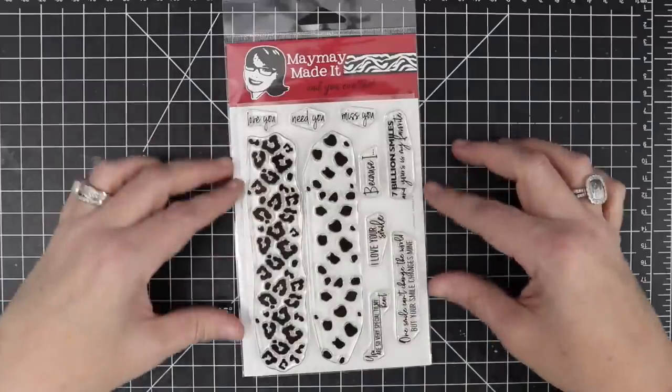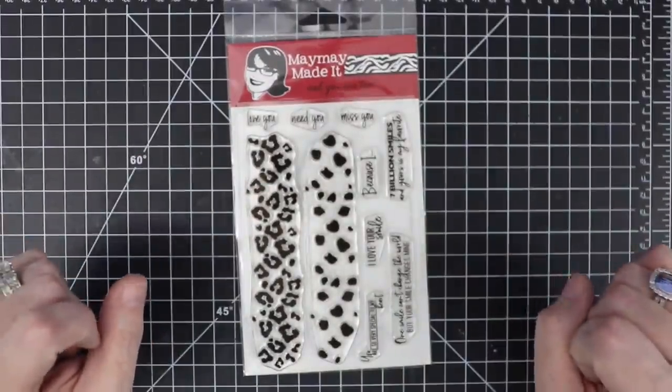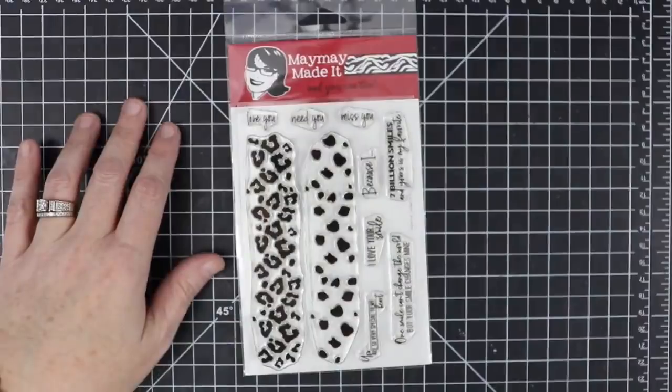This set is called Layered Leopard. Now I have to tell you this is a much more versatile stamp set than you're thinking when you first look at it, because even Mandy and I — we designed this together — did not realize how versatile this set was.